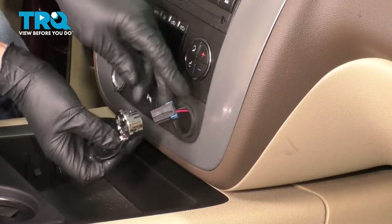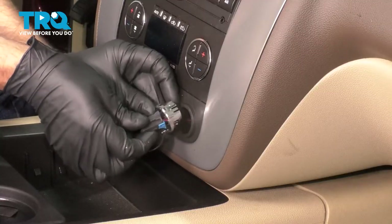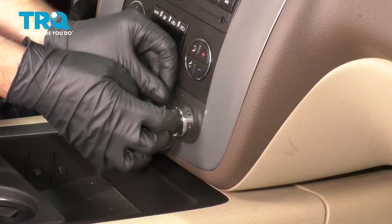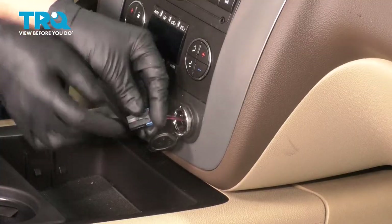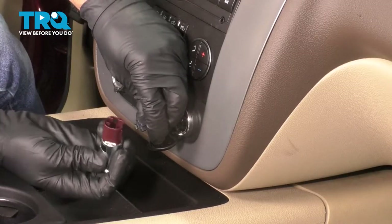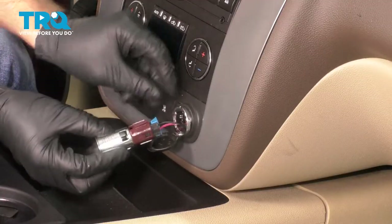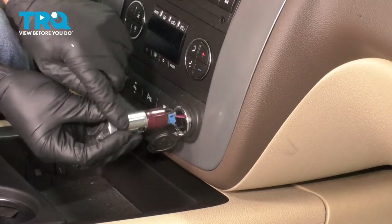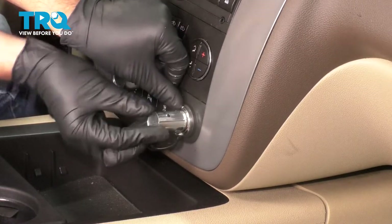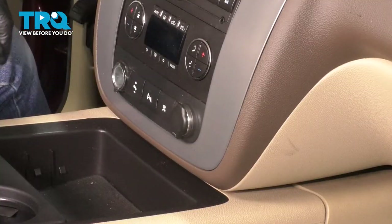Take the new cover with the bezel, slide the wire through, and just put it in. Take the outlet, line it up with the connector. There are some slots in the bezel that need to line up with a couple of the tabs — line those up, push that in, and you're good to go.